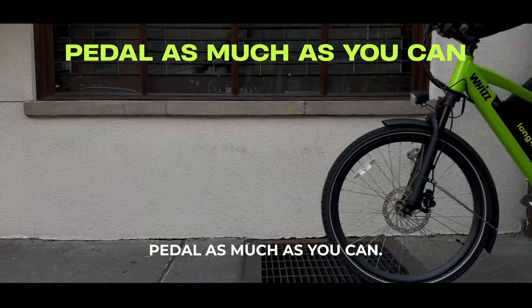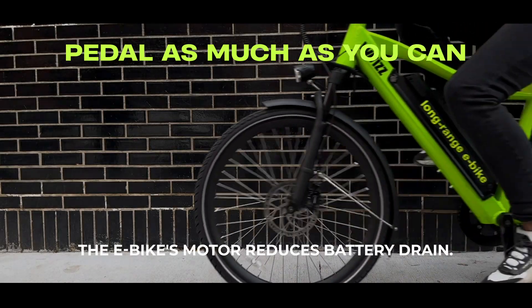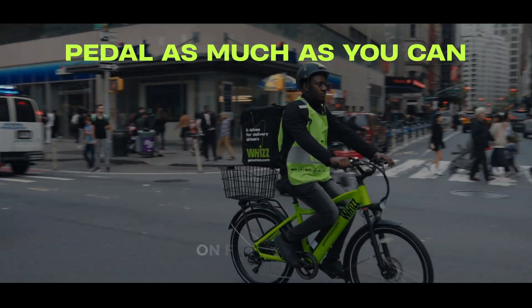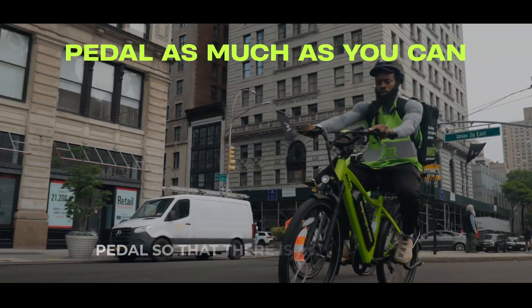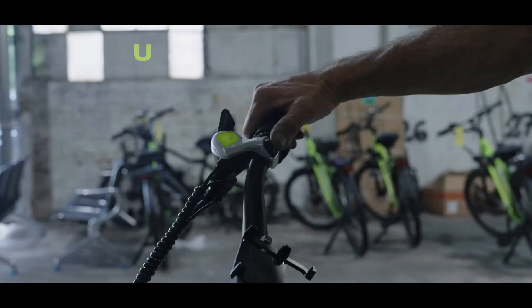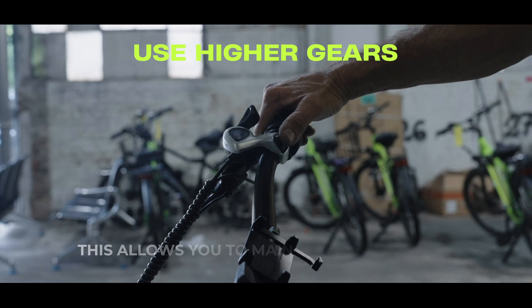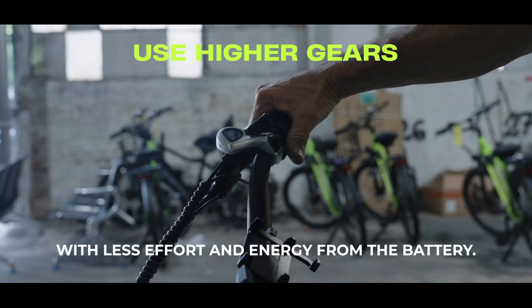Pedal as much as you can. Using your own power along with the e-bike's motor reduces battery drain. On flat terrain, use lower power modes to conserve energy. Pedal so that there is always tension with clear pressure on the pedals. Use higher gears — this allows you to maintain a good speed with less effort and energy from the battery.